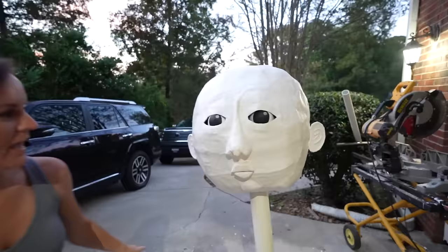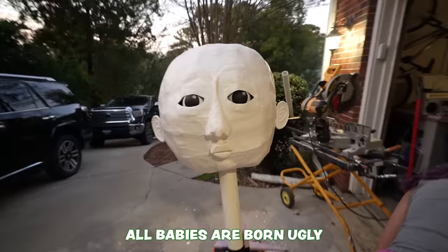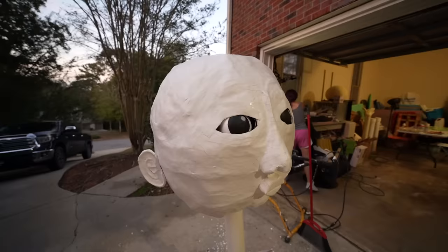Let's look at it now - how does she look with her ears? She's gorgeous. She's so cute. I can't wait to give her hair. I can see it as a cute little boy right now. All babies are kind of lumpy - they're lumpy babies.